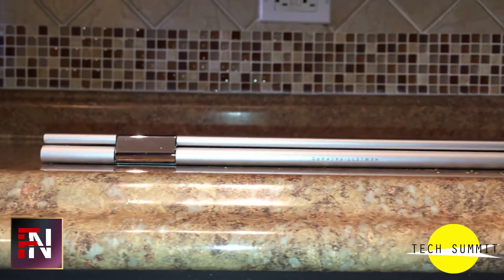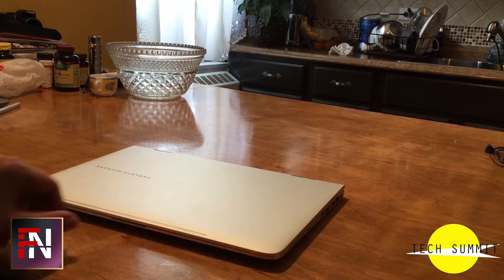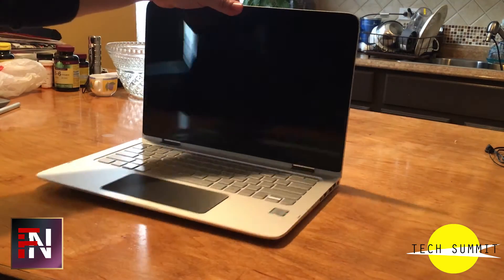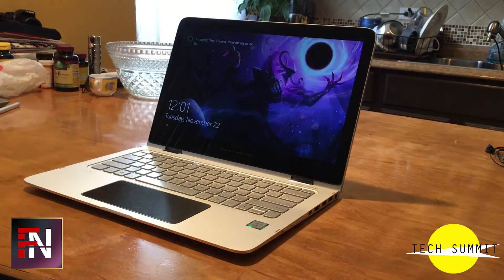If you watched my Razer Blade 14 review, you will know that the one-finger hinge was an appreciated feature. The HP Spectre doesn't have that feature because it's a 2-in-1 device. The hinge is not supposed to be so robust, so naturally it'll require more than just one finger to open.